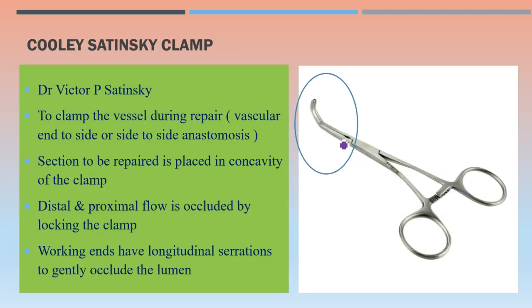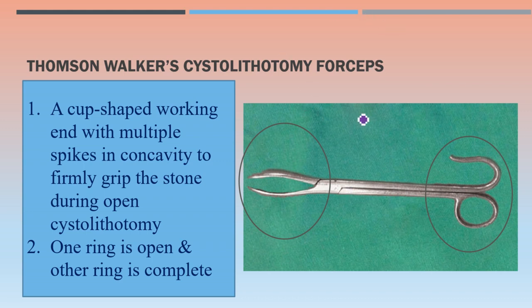The Kolle-Satinsky clamp, made by Dr. Victor P. Satinsky, is used to clamp the vessel during repair for vascular end-to-side or side-to-side anastomosis. The section to be repaired is placed in the concavity of the clamp, and distal and proximal flow is occluded by locking the clamp. The working ends have longitudinal serrations to gently occlude the lumen without damaging it. The instrument has a lock.